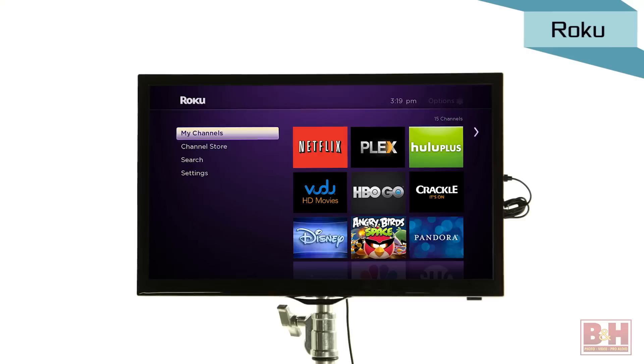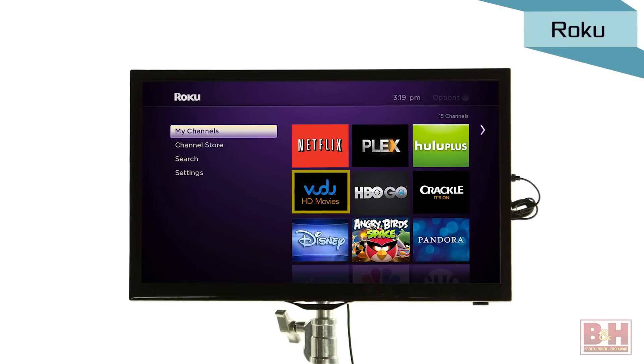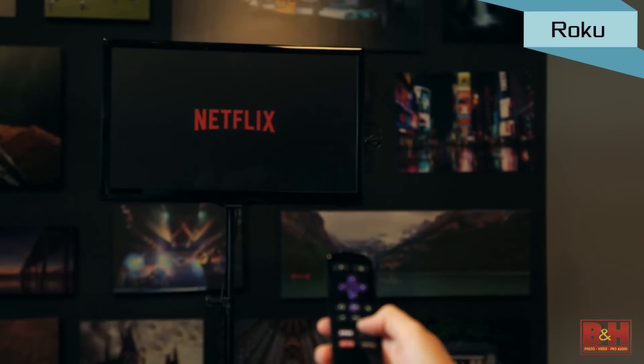The Roku Streaming Stick can stream from popular web-based services like Netflix, Hulu Plus, HBO Go, and Vudu, and the remote control has channel shortcut buttons so you can jump instantly to a Netflix video if that's what you want to do.